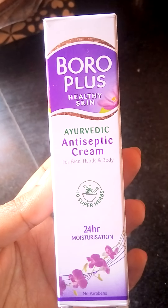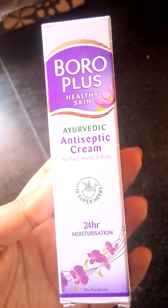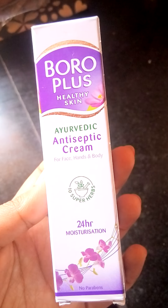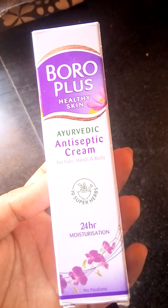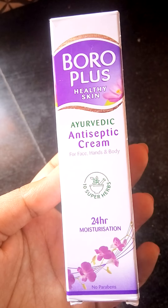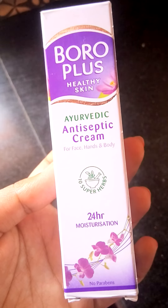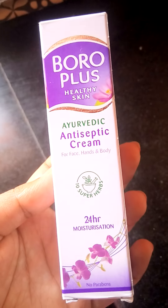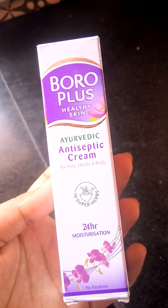Finally, talking about Boro Plus Healthy Skin Ayurvedic Antiseptic Cream — I'll tell you, just go buy it. Don't think, just close your eyes and go buy it. This is really good, and it's been around for many years. It does serve its purpose. You must use it, you must buy it — it should be in your kit.